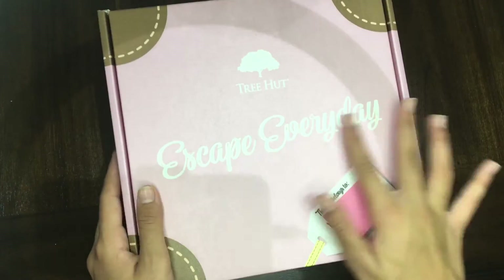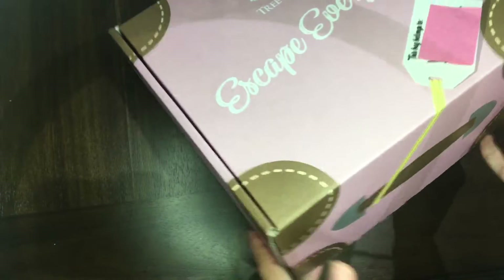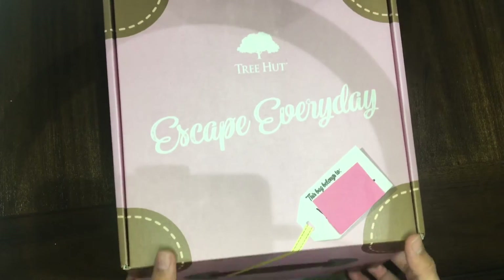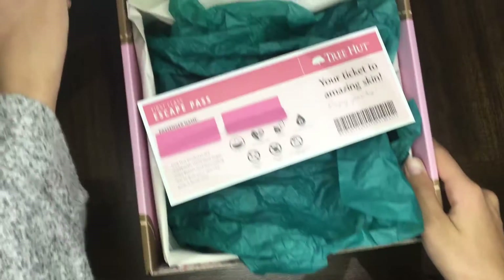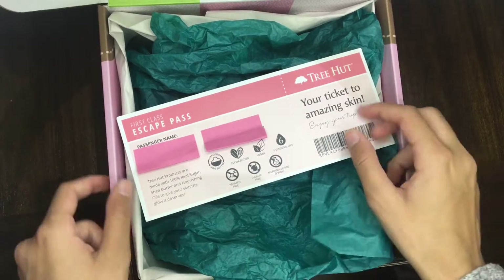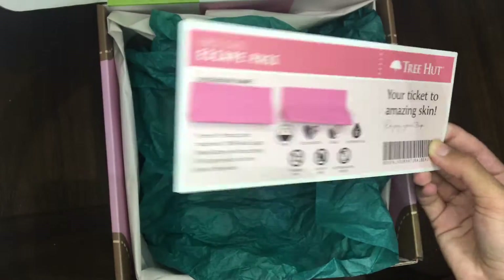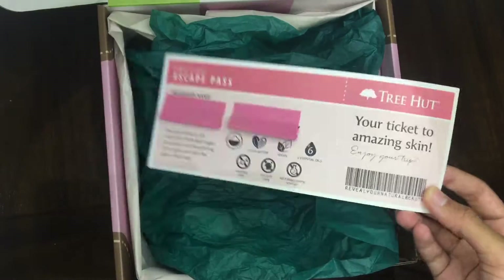Hello guys, welcome back to another video! I'm really excited because I got this adorable package from Tree Hut to review for you. Without further ado, let's just get into it. As you can see, they have a beautiful, cute vacation theme, and the box kind of looks like a suitcase.